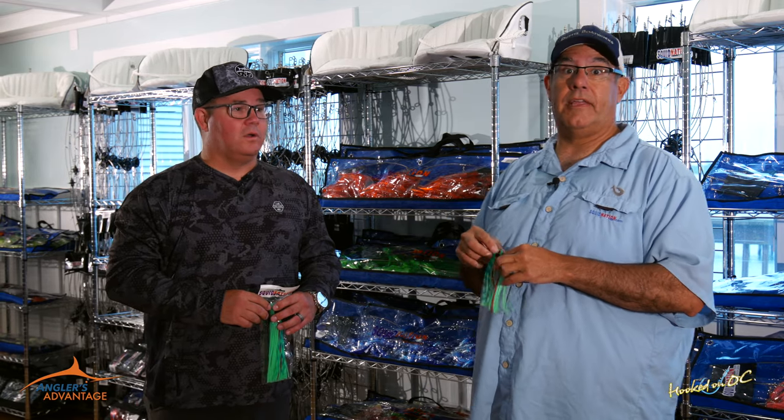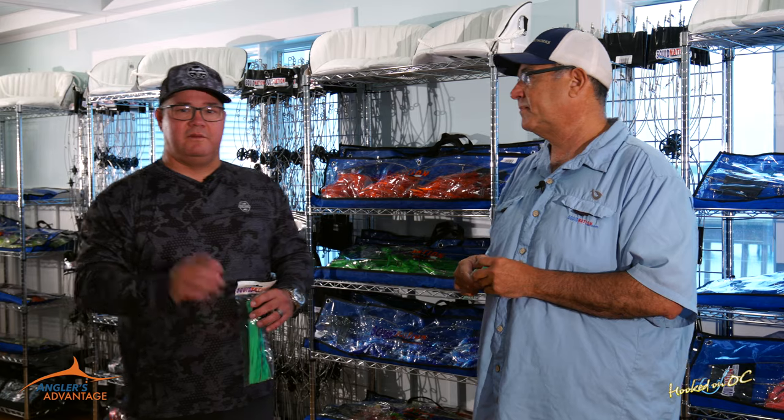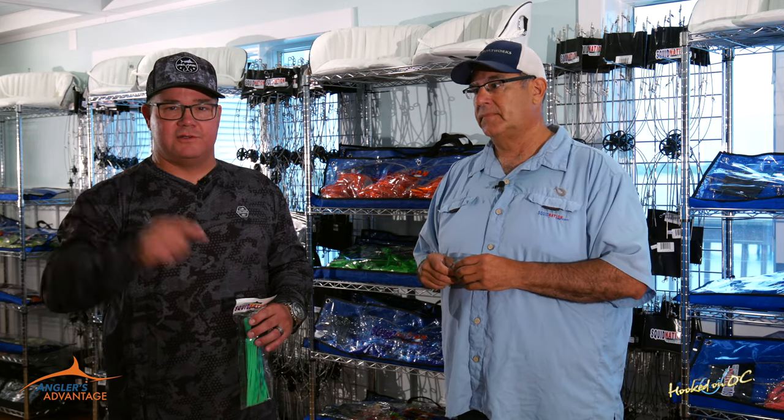Just came out with a new curly extra long — it's going to be a cobia killer. They already got it down in North Carolina, some guys in Florida have been using it. They put it on the back of their favorite bucktail — absolutely killer. You find it all here at Atlantic Tackle, right across the street from Sunset Grill and the Sunset Marina property. Bill, thanks very much. Great seeing you. Good fishing to you this summer. Folks, we'll be right back.